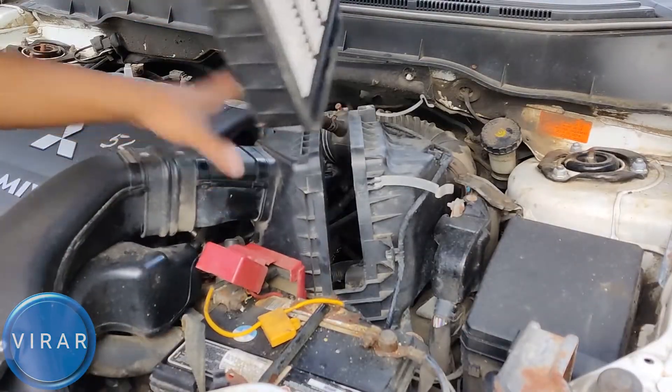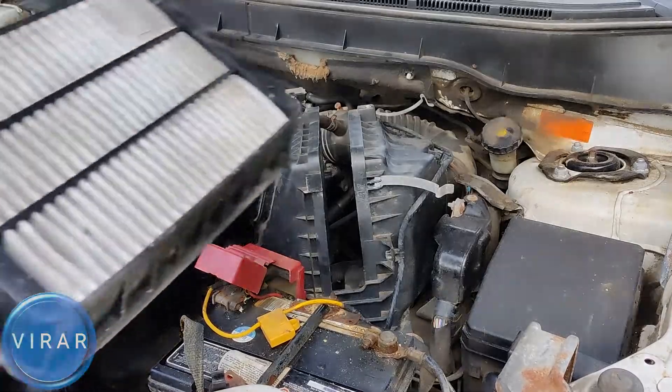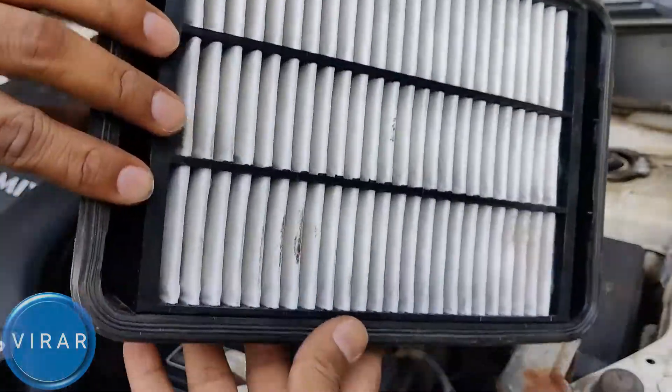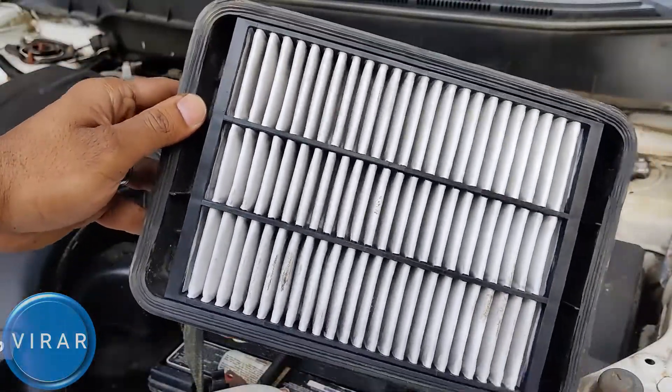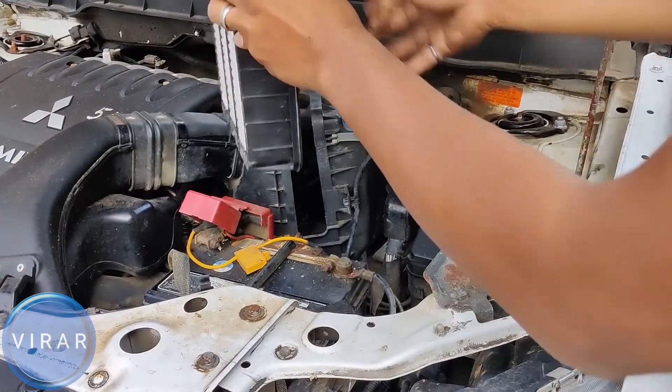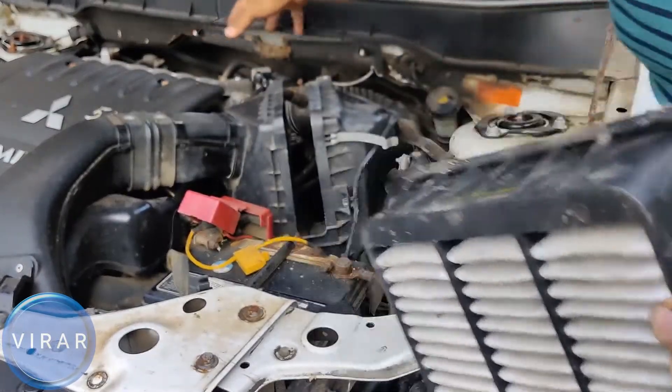Now, let's take a closer look at the filter itself. This is the unfiltered side — this is where all the outside air comes in from when the dirt gets trapped. The right side is the filtered side. As you can see, it's clean. The air comes in from there, it gets filtered, and the filtered air goes into the engine.